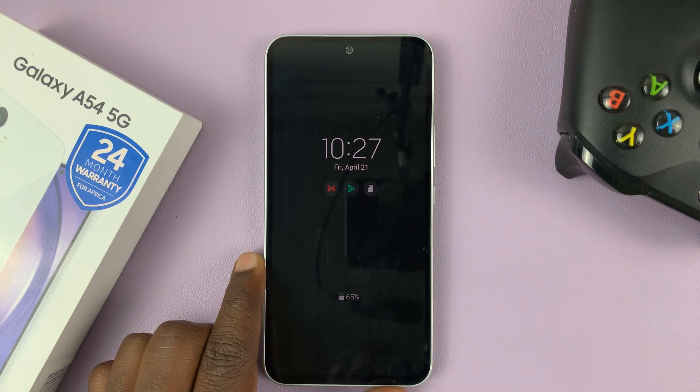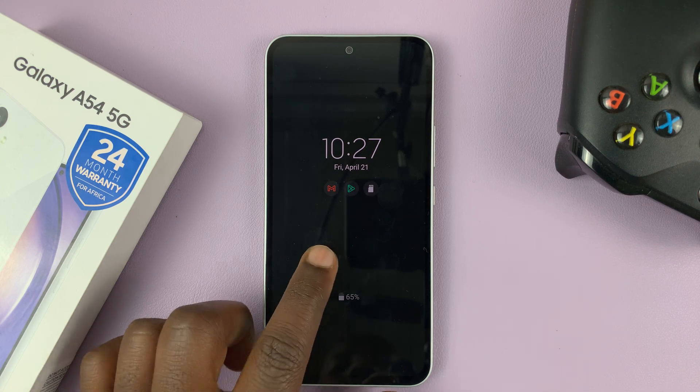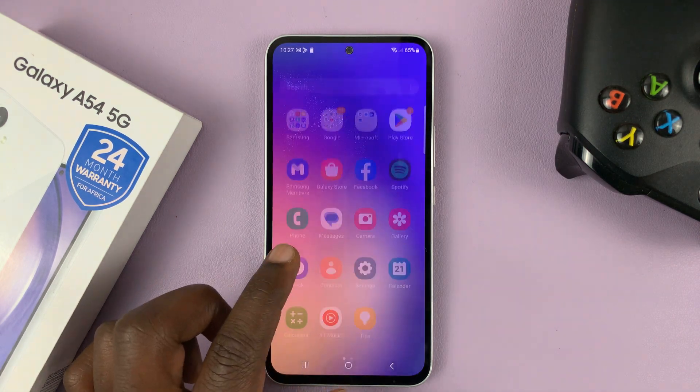I have the Samsung Galaxy A54, and in today's tech tip, I'll be showing you how to change the clock style of the always-on display of your phone. So what you need to do is unlock your phone, and then go to Settings.